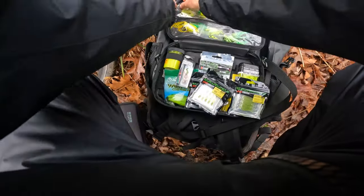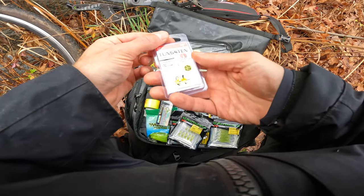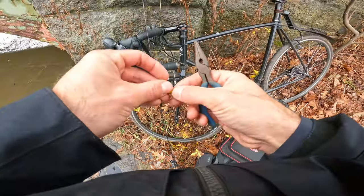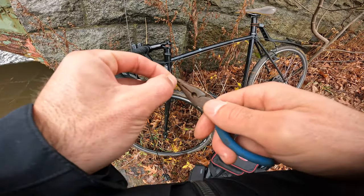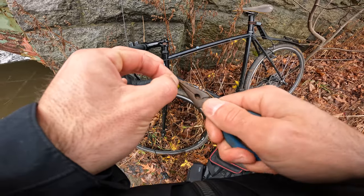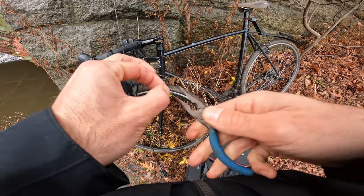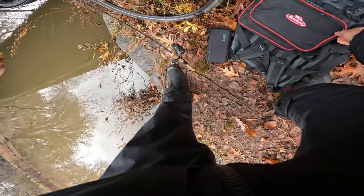I think it'd be cool to try these little tungsten VNC jigs — they're fly jigs. I'm catching crappie. So just make sure you're always crushing that barb — very important. Let's give this VNC jig a little try, see how that goes.